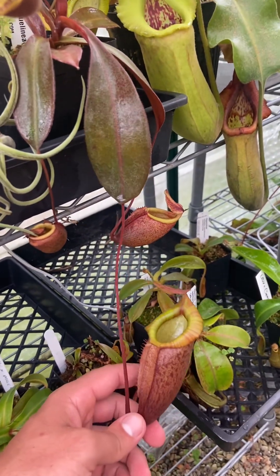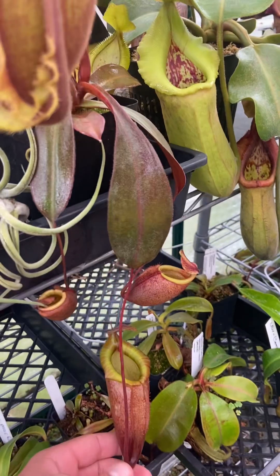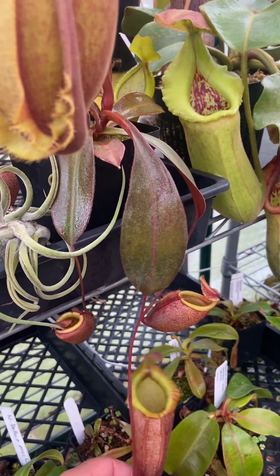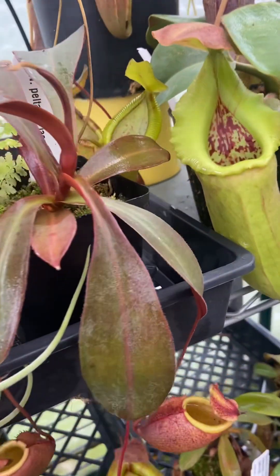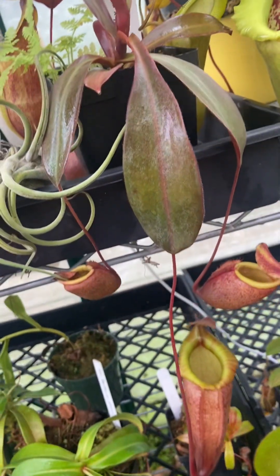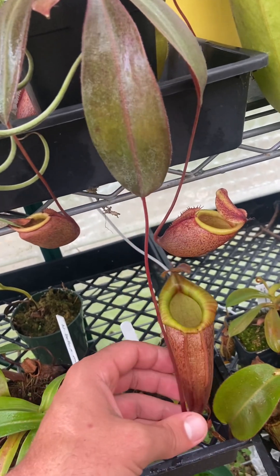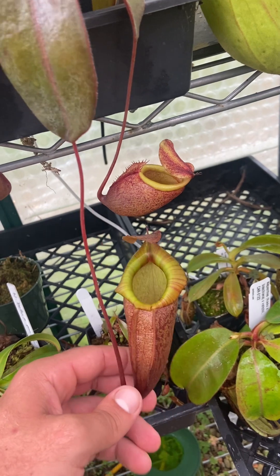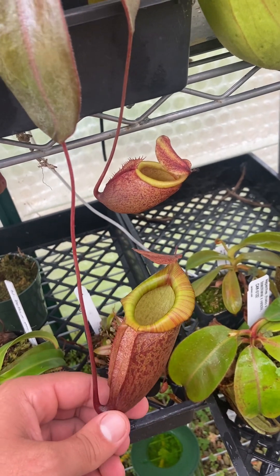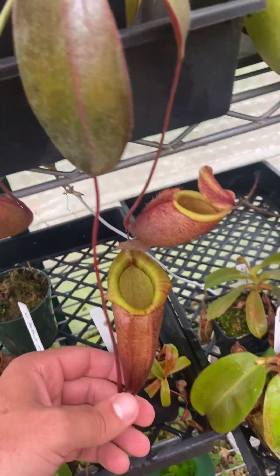Here's an interesting cross out of Exotica — Nepenthes Peltata cross Jacquelineae. I took a chance on this one in the fall 2022 import from Redleaf, thinking that it sounded really cool. Since I had kind of an affinity for Jacquelineae crosses, I figured this would be a really interesting one — a squat, urn-shaped Peltata crossed with Jacquelineae. When bred well, Jacquelineae crosses are some of the nicest out there.